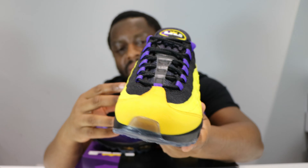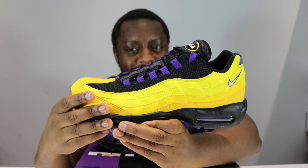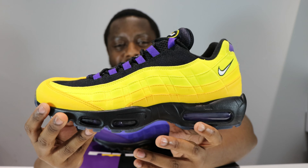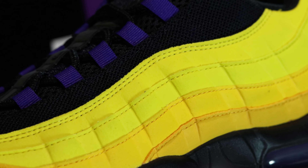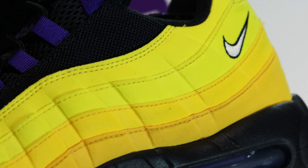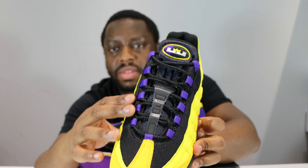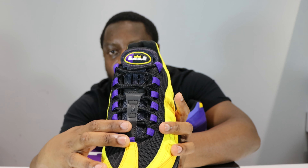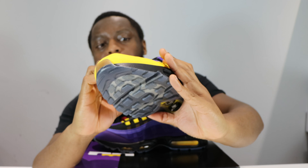It starts off bright and then goes to a slightly more amber color — very very nice. We've got that amber on the toe as well. It's sunflower yellow, just not as bright as the rest of the shoe. The gradient is very nice. We've got black mesh and purple eyelets — very cool. The center strip of the tongue is reflective, and we've got the number three on the left foot.